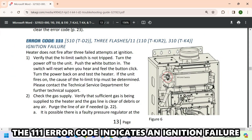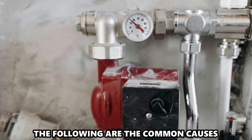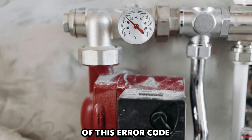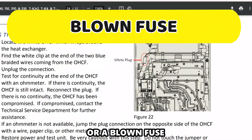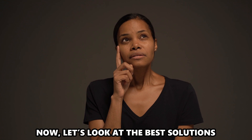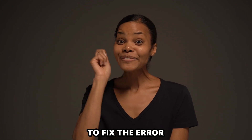The 111 Air Code indicates an ignition failure. The following are the common causes of this Air Code: low gas supply, a damaged igniter, or a blown fuse. Now, let's look at the best solutions to fix the error.